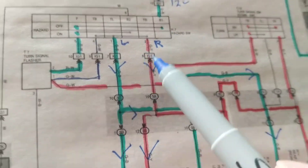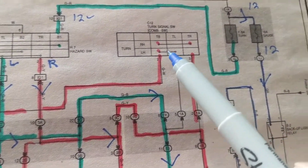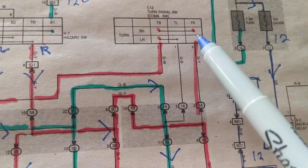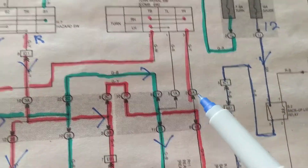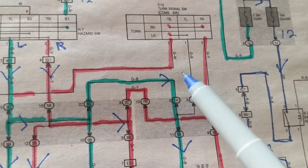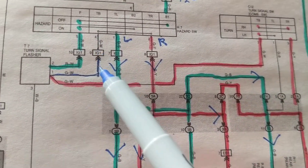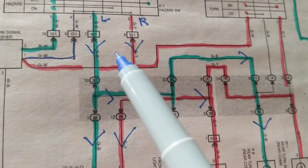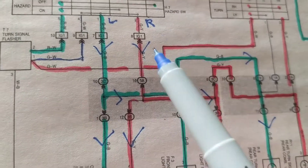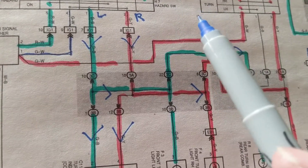For the turn signals on Toyota, turn signals are over here. For the right, we follow this line; for the left, we follow this one. When you have left or right, remember: hazard means both lights are on at the same time. Left turn signal means you have either the left or the right turn signal on, for both front and rear.